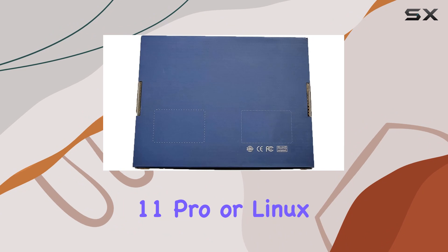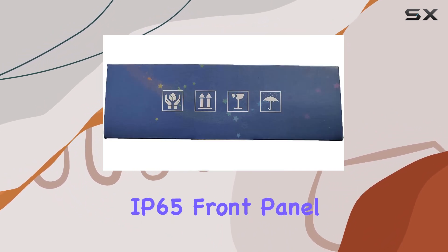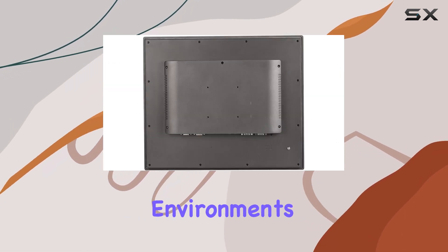Whether you're running Windows 11 Pro or Linux Ubuntu, it's effortless straight out of the box. What sets this apart is the IP65 front panel protection, making it durable against various industrial environments.